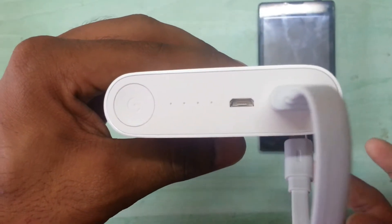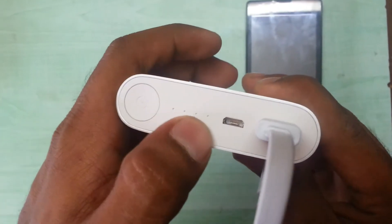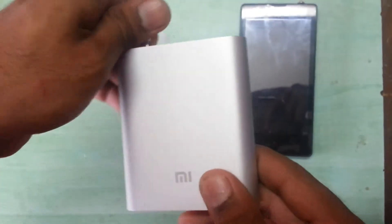It will blink for more than normal and then it will stop. As you can see, there is now no blinking of the LEDs. So this was the unboxing video — I hope you like it.